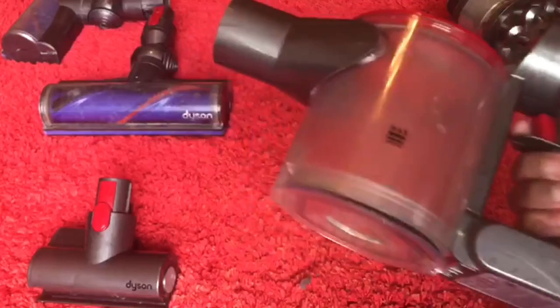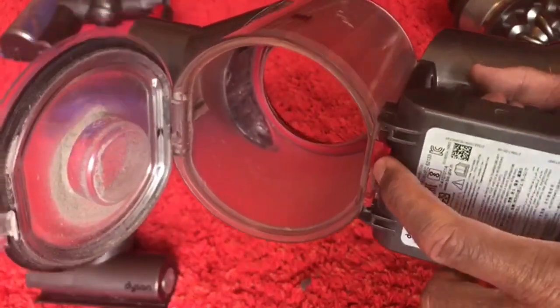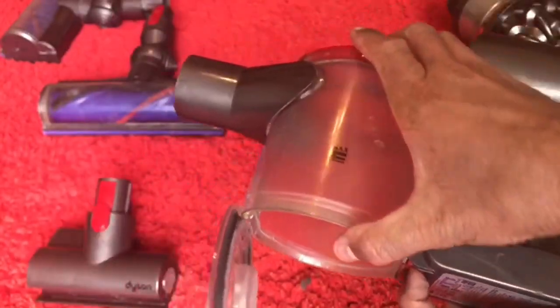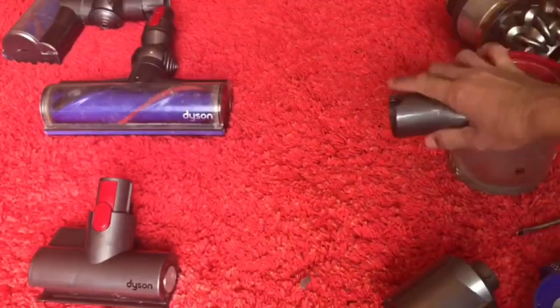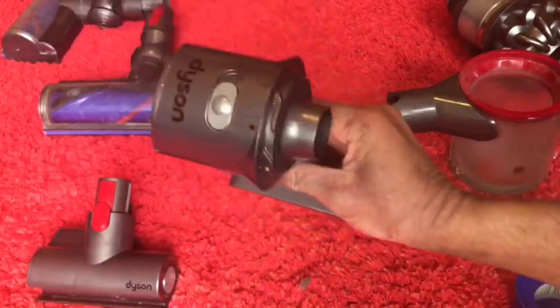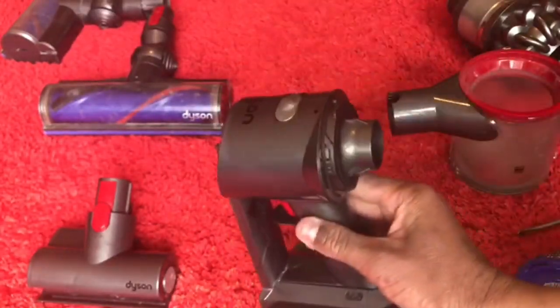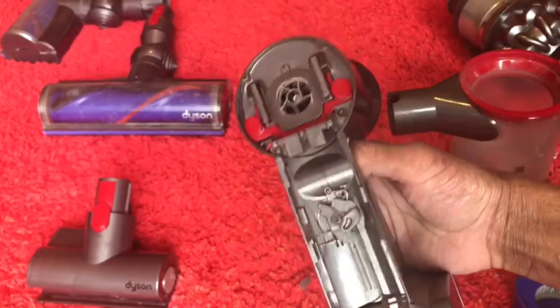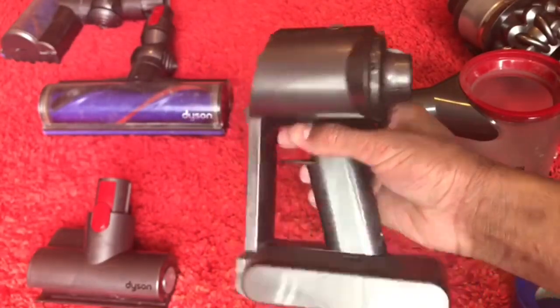To remove the bin, simply undo it from this red catch here and then push downwards on the bin and it comes off. Give that a clean however you like. This part is fully electronic — it has the motor and the battery in here — so do not clean this. The only way you can clean it is to just wipe it down. The cyclone doesn't need cleaning at all, so just leave that alone.